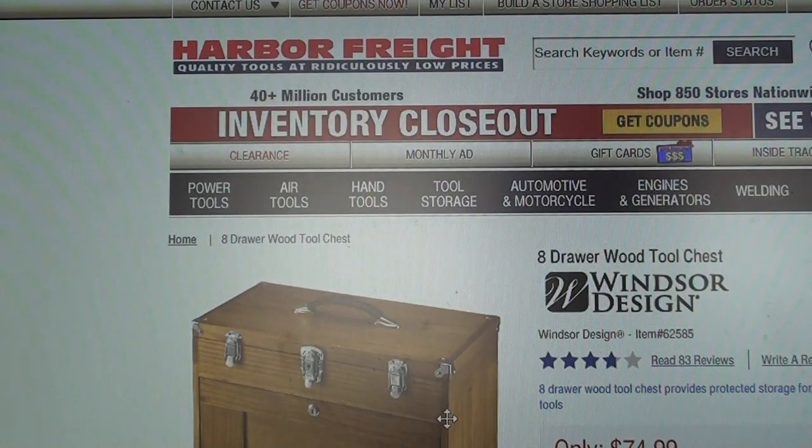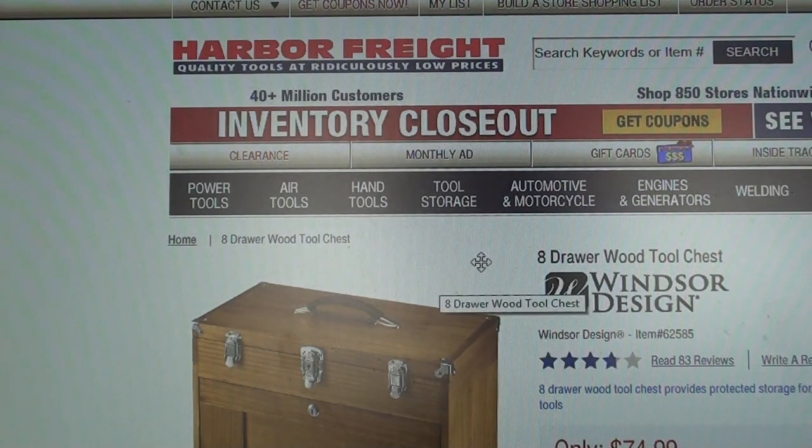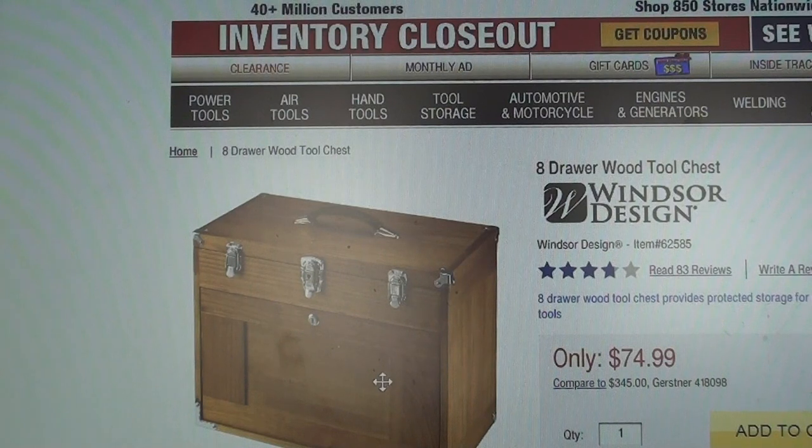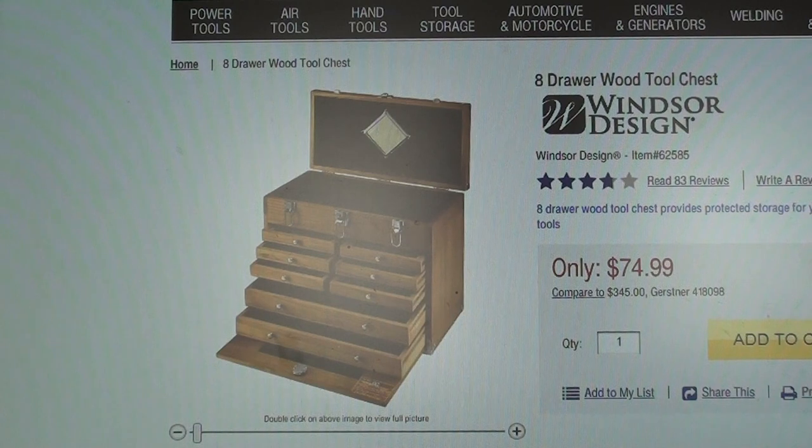Let me stop just a minute and talk about wooden toolboxes. I didn't touch on that in the first video. Here at the Harbor Freight site, there's a tool chest for a rather amazing price of $75. I have seen them in the stores and they actually are pretty nice, I'll have to admit. That's what it looks like from the front.